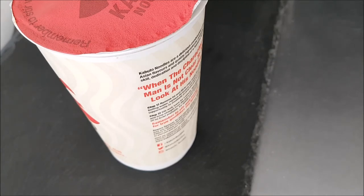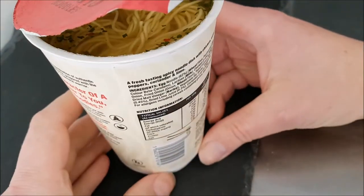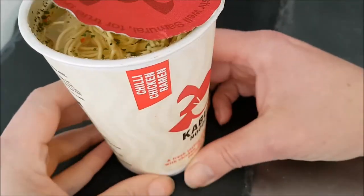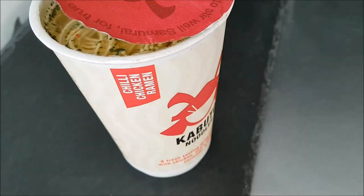Step two: stir well, leave for another minute, then enjoy noodles and soup straight from the pot or poured into a bowl. If no bowl available, try upside down helmet — what! That's crazy! And then it says: remember to stir well, samurai, for true goodness lies beneath. I thought that was quite clever. So I'm going to keep this brewing and come back to it when it's done — looking forward to it, chili chicken ramen.